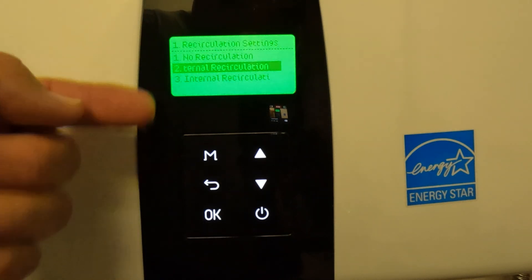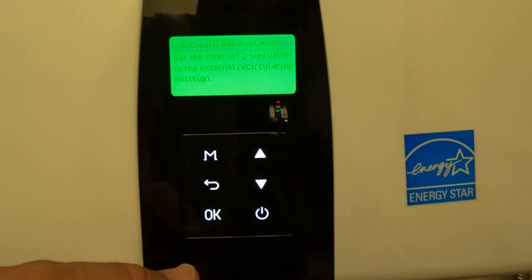Click OK. We're going to set up the external recirculation for this, so press up and OK again.